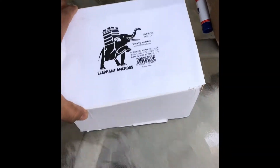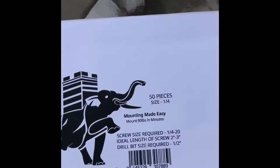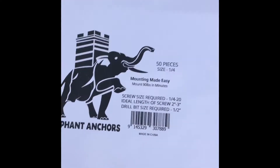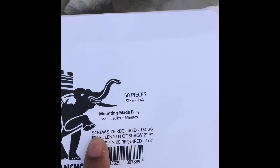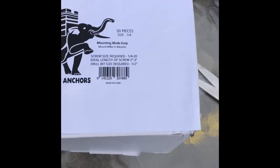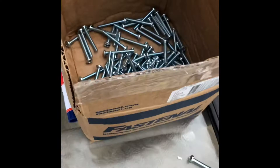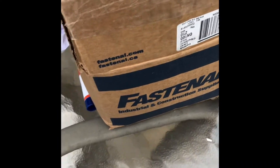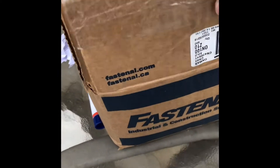This video is unboxing the elephant anchors. As you can see, these come just with the anchors. You need a screw size of 1/4-20. These are the screws we get from Fastanal, but you can get them on Amazon or anywhere else.